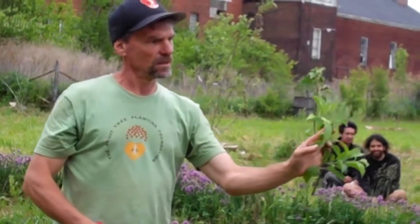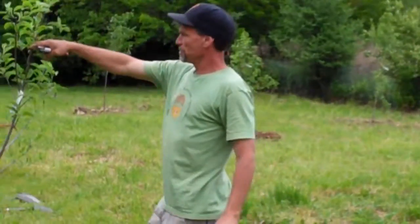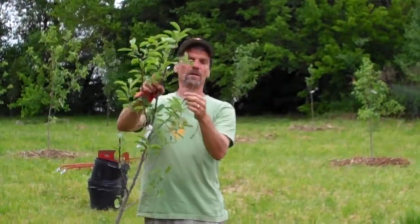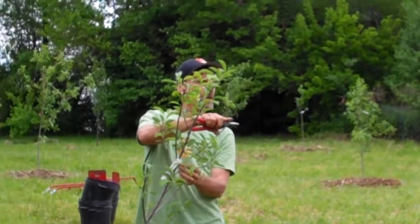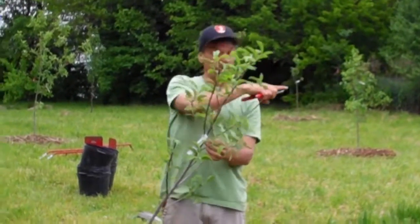Someone asks why a particular branch was left. It looks dead from there, but there's actually a bud right here — it's probably hard to see from back there — but there's a place where growth is going to come out eventually. So that's why it was kept.